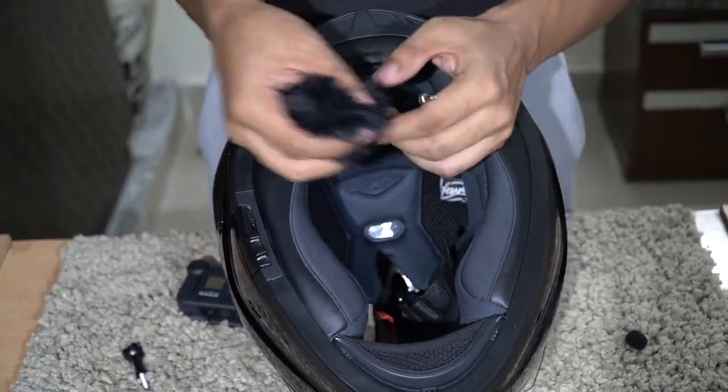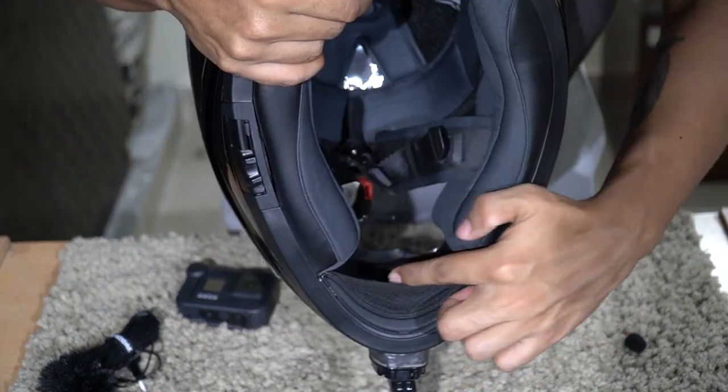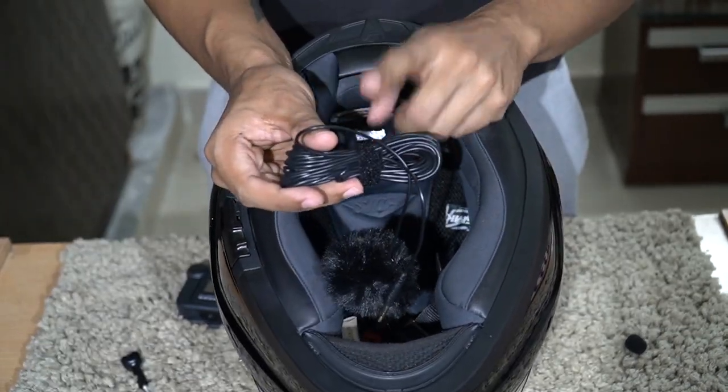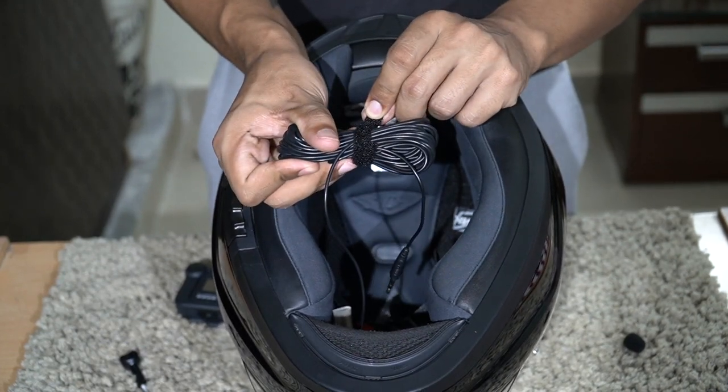Let's attach it in our helmet. In my helmet, there is a place for the microphone. If you don't have it, you can tape it. Let's attach it. After this, the cable is quite long, so I recommend tying it. If a band comes for this, do it with the band.